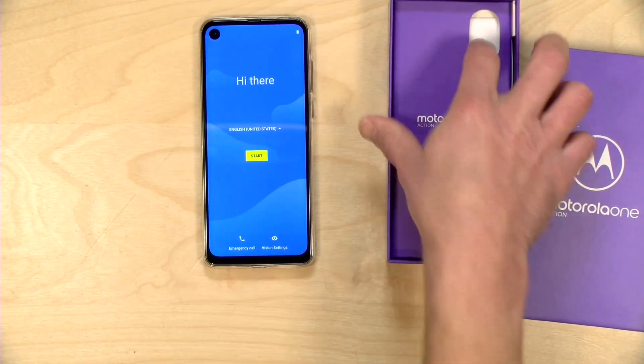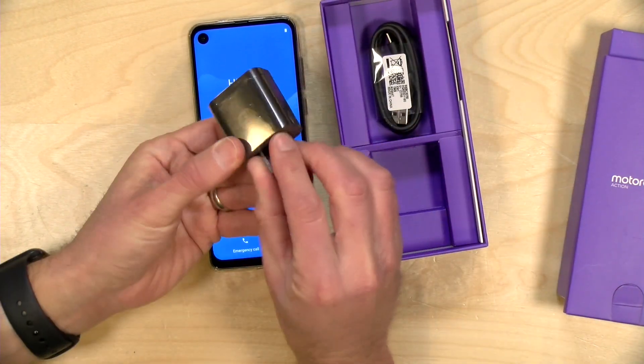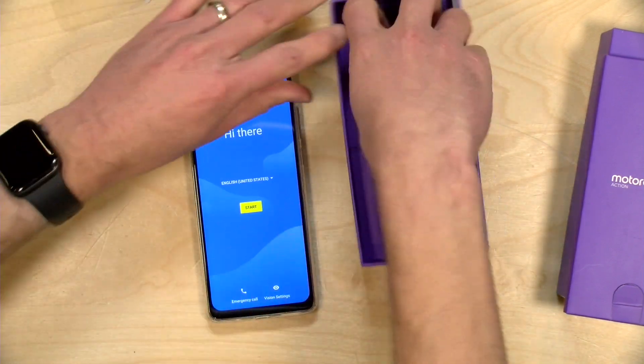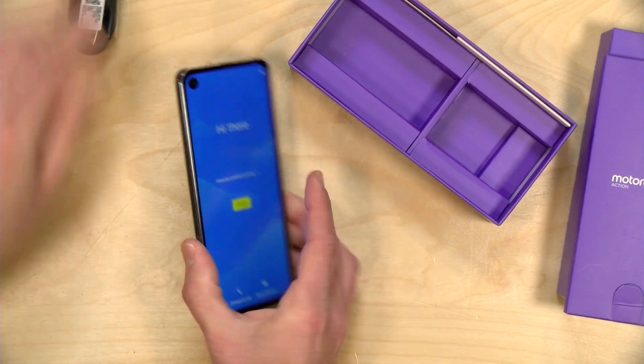Let's have a look and see what else is in the box. We get our Motorola charger — a USB charger. I believe this supports fast charging, so we'll explore that in the full review. And here is our USB-C cable for charging.